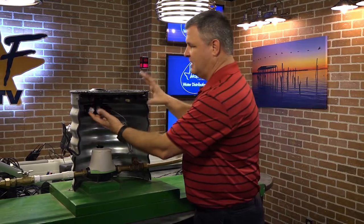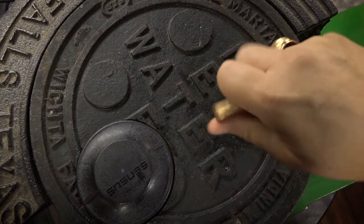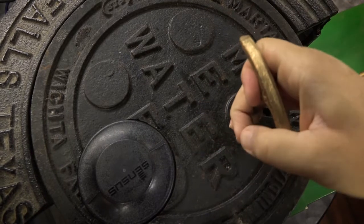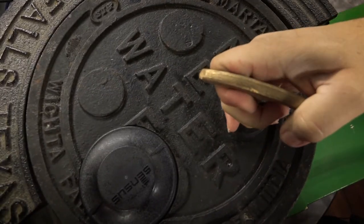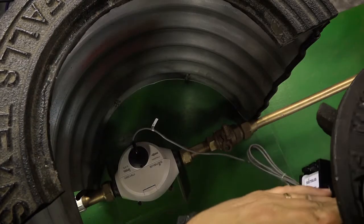This is the meter box lid. So you take your meter box key, insert it, and turn counterclockwise about a quarter turn, and it'll unlock, and then you can lift the lid off the meter box.